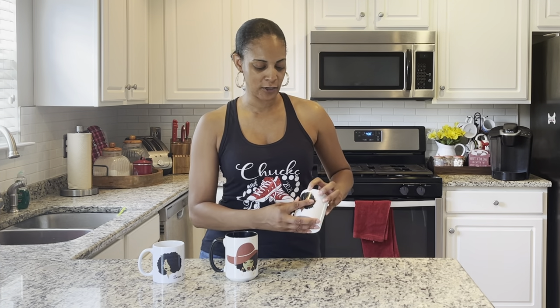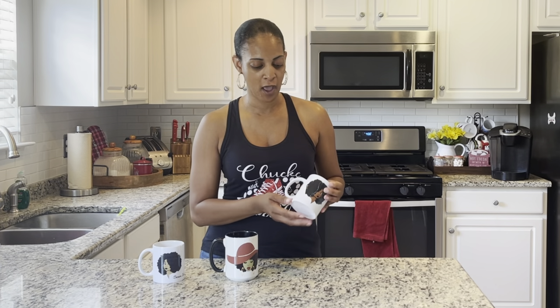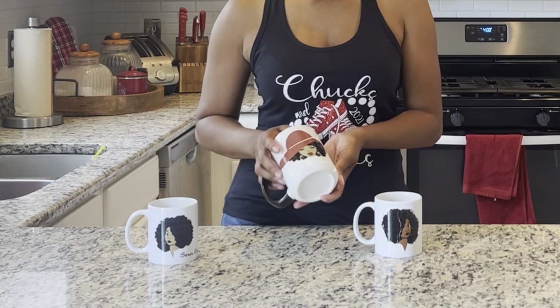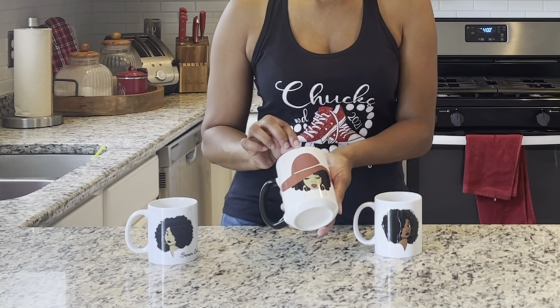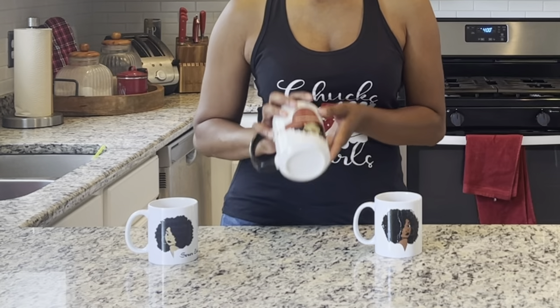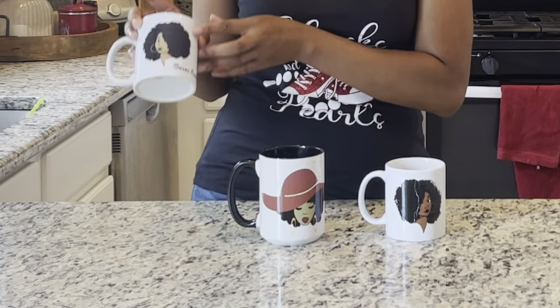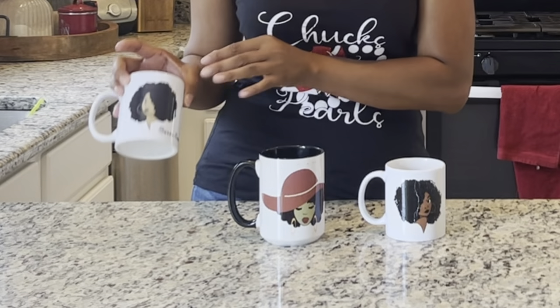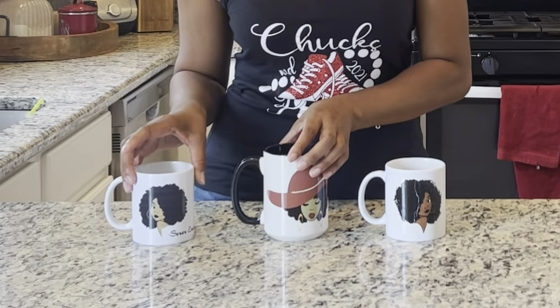So this one was a water slide — you know water slide is hard to get off as well — so I'm gonna see if we can burn it off. This one was full sublimation; I had a little bit of mistakes and I don't really care for this image so I'm gonna see if I can burn it off. This one was a sublimation mug that I did and the ink came out a little faded. So I have three different mugs I'm gonna test.